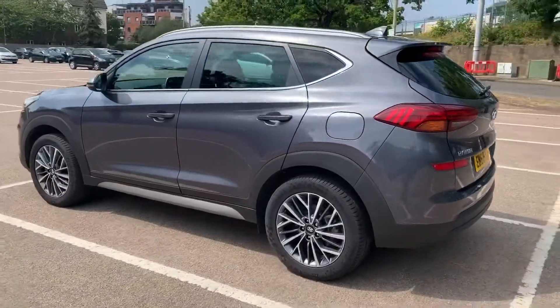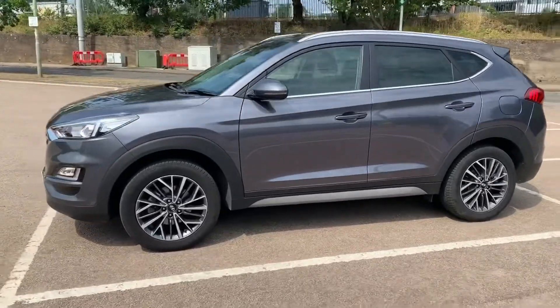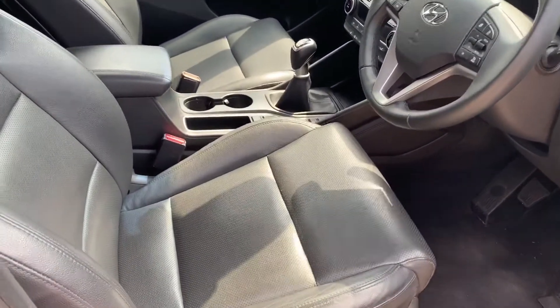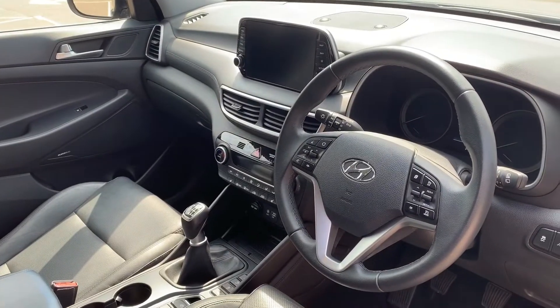We're going to work our way back around to the front of the car and then hop in and run through some controls on the inside. Now that we've done a full circle of it, you can see it's in excellent condition the whole way around. There's plenty to run through on the dashboard, so let's hop in and do that right now.